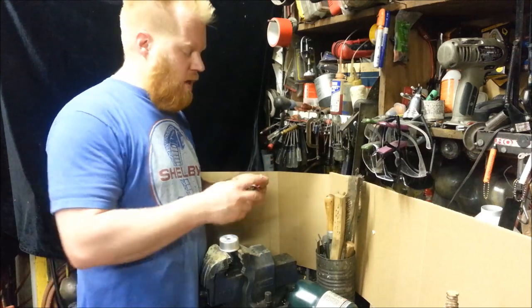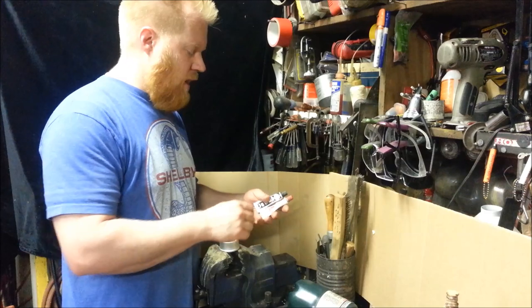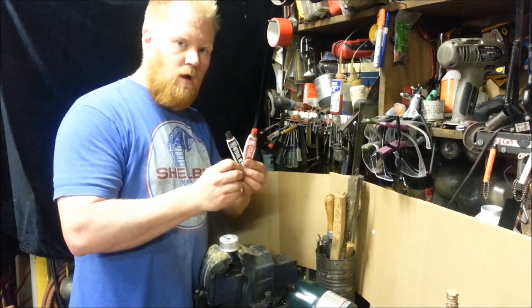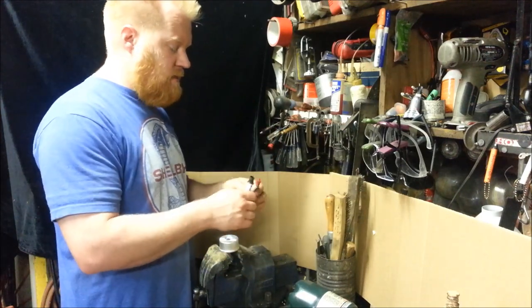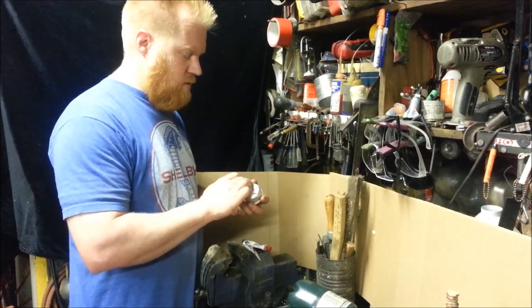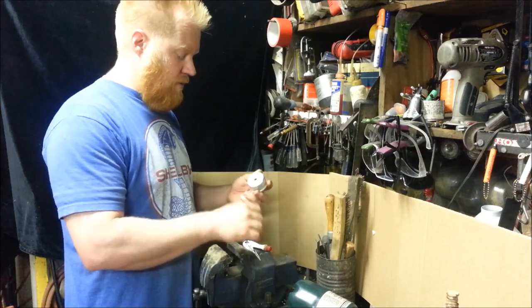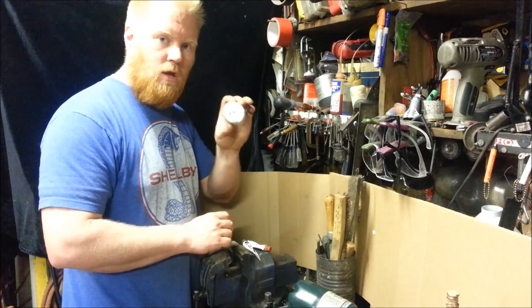For years I used JB Weld, but not the quick stuff because the quick stuff doesn't hold up to the gasoline as well, but the standard stuff — the long dry stuff that takes 12 to 24 hours to cure — does. And that's the easy way. You can just mix some JB Weld, put it right over your little hole, scuff up the surface, sand it up really good, clean it off, degrease it, and put some JB Weld over there. Let it sit overnight, let it sit a whole day. You're ready to go.